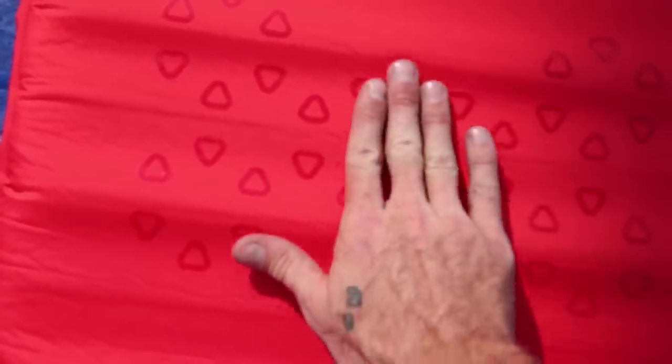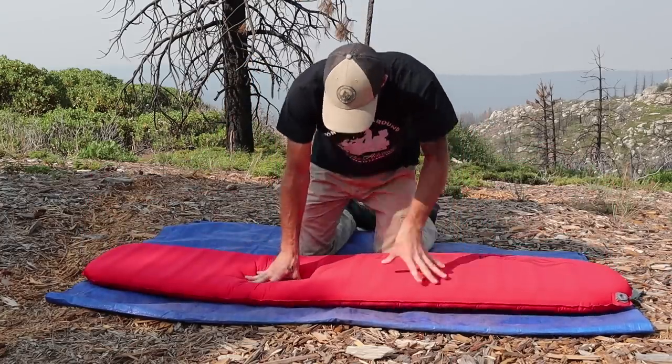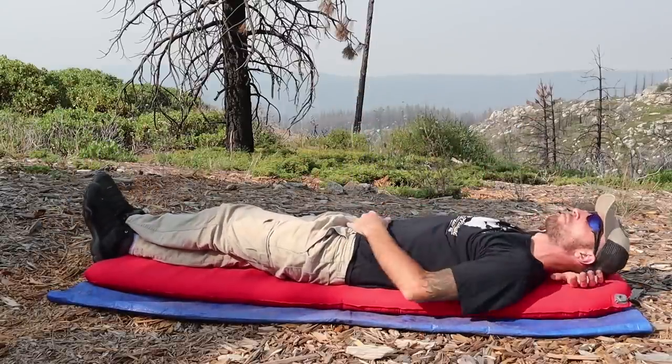It weighs one pound fifteen ounces — just shy of two pounds. Pack size is six and a half by eleven inches, and the dimensions laid out are six feet long, twenty inches wide at the shoulders, and sixteen inches at the feet. It's a very durable sleeping pad — I find it hard to believe anything could actually puncture this without at least a good fight. So those are all the stats. I'm not trying to oversell this thing — I'm just really happy with it. For me this is a great balance of weight, comfort, and price with a heavy focus on comfort. It was one of the more comfortable pads I tried, far from the heaviest or largest, and right in the middle for price. The R-value is another great feature alongside its durability, ease of setup, and the valve system which is great and really easy to use.